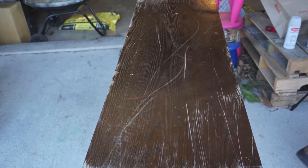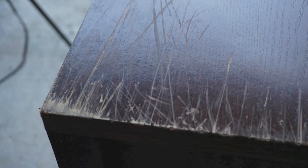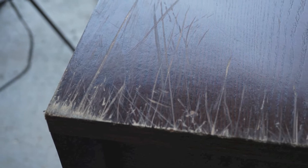Here's the surface. As you can see, it's pretty dinged up, scratched up. Some of those scratches are pretty deep and the edges were pretty much coming apart.